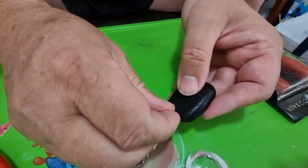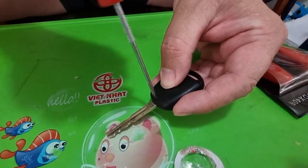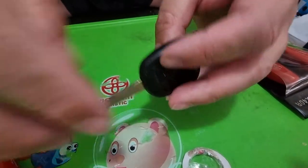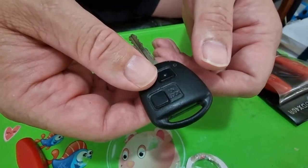And then we're just going to stick this screw back in here. Before you put your key back on your key chain, we're going to go and test it and make sure that it unlocks and locks the car.